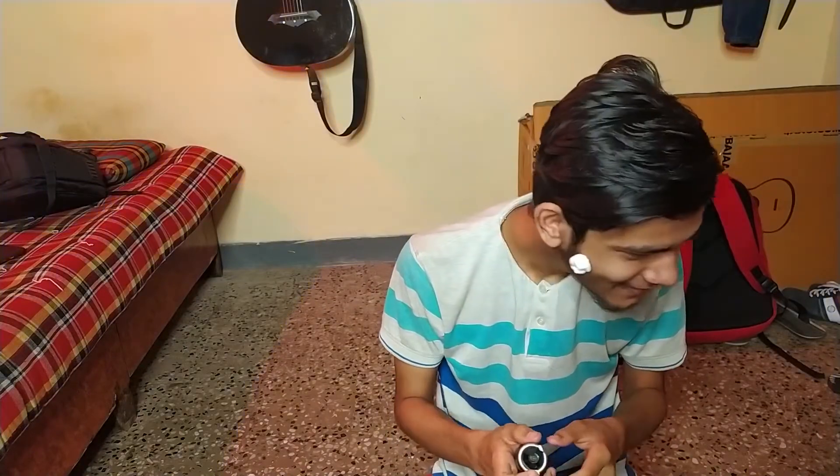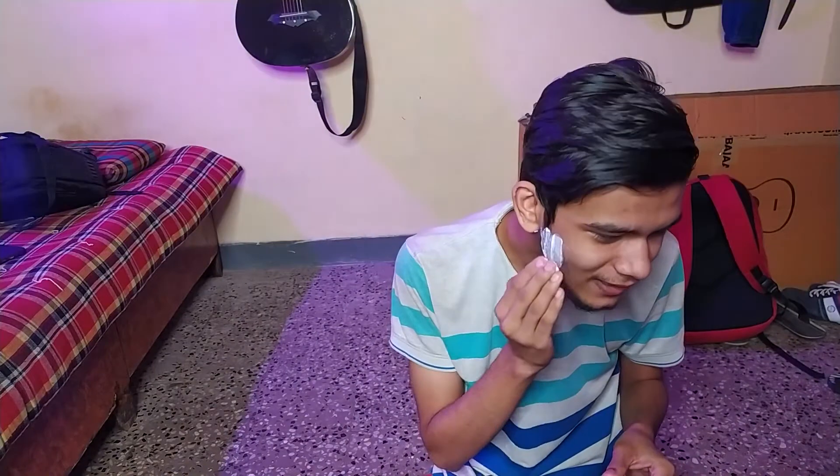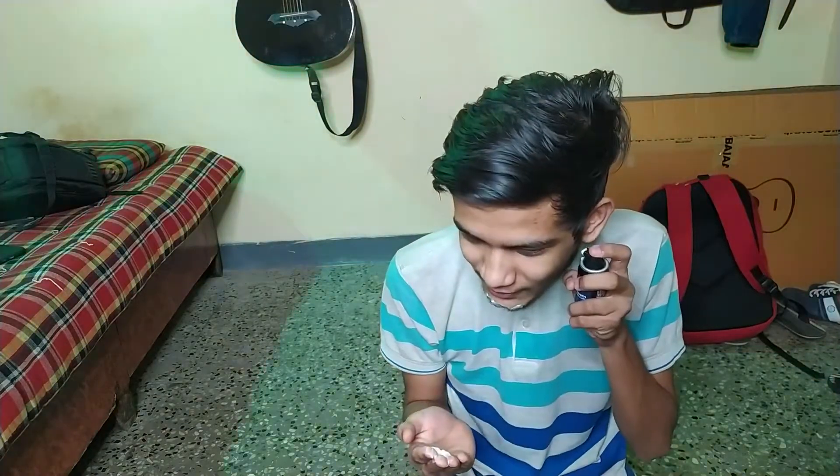Brother, what is this camera? This is how it is — you understand? But this is great technology. I am going to push and press it and it is out.